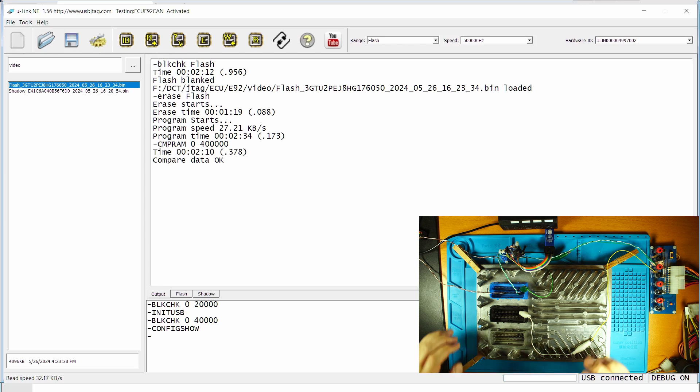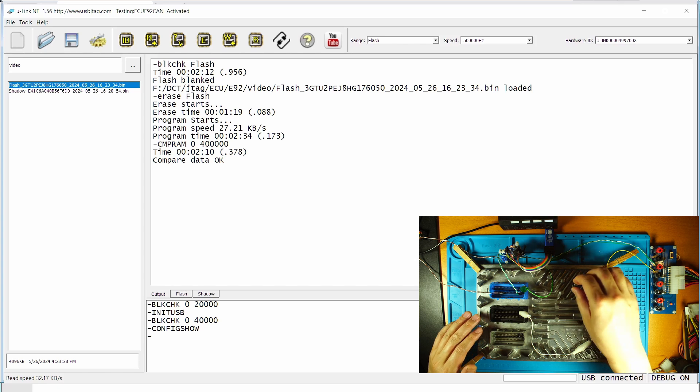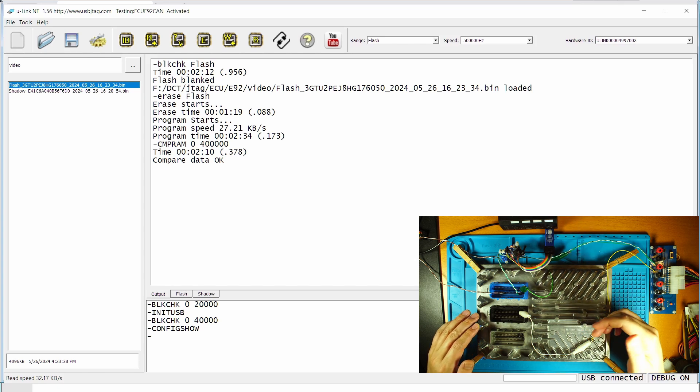So if you want to program this device using the regular CAN bus mode, the entire process should take about 6 minutes to erase, program, and verify. If you do not want to verify, it will take about 4 minutes or so. I hope this video helps people start programming this new type of ECU — this Gen 5 ECU — and we will continue to explore more new ECUs in the future. See you next time.